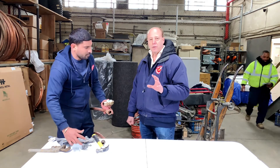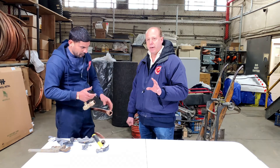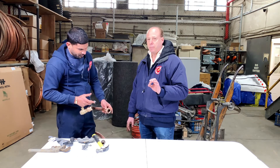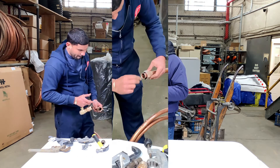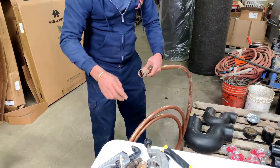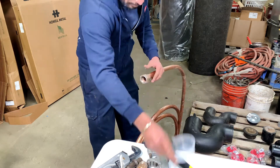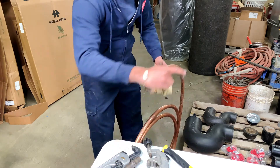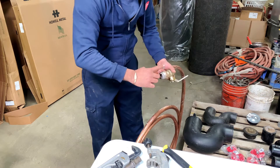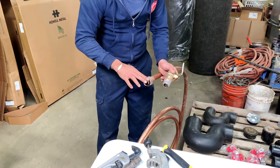Now another thing to note: if you over-flare the copper you may think you're doing a better job — you're not. It will tend to split. You might not even see the split right away, but it will again cause a leak down the road. So sometimes less is more. What he's doing now is putting pipe joint compound around the threads of the flare fitting and the face of the flare fitting so the copper seats properly.